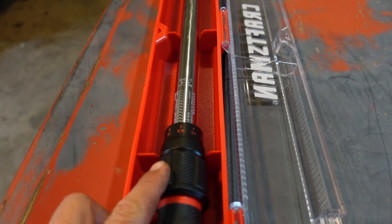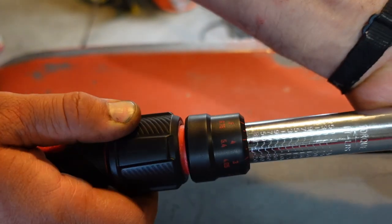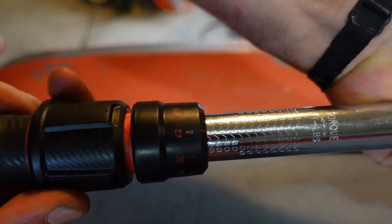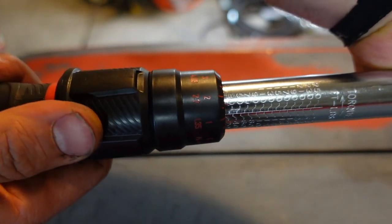One of my favorite features of this wrench is how it adjusts. You pull this collar back and then you can turn the handle to your adjustment marks. When that collar's popped back in, it's locked.